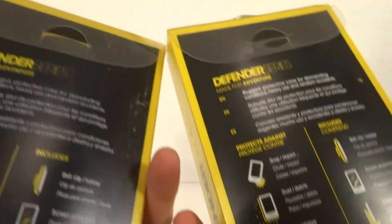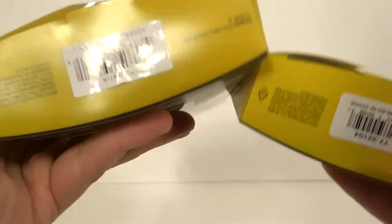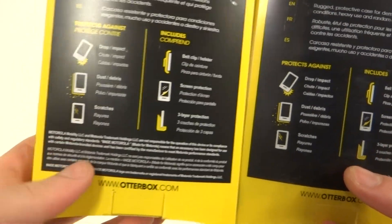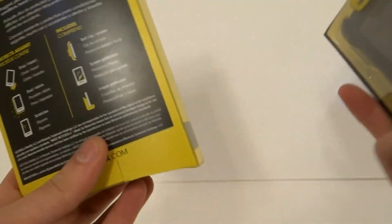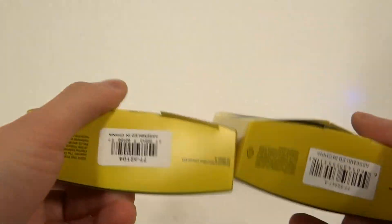The rest of the packaging on the front and back — actually, the back looks different on this one. Here's the real one. As you can notice, it does not have this two-to-three block paragraph here. However, that doesn't mean the counterfeit won't have one — I only have one counterfeit version, so don't count on that as a reliable difference.